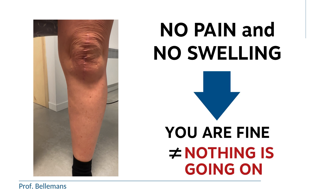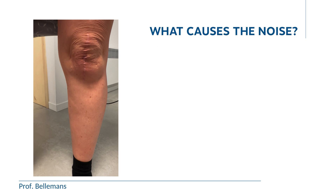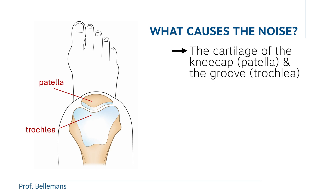Which does not mean that there is nothing going on, because obviously the sound must be coming from somewhere. So what exactly is causing it? Well, the cause is your cartilage — and more specifically, the cartilage of your kneecap, the patella, and the groove your kneecap is moving in, which is called the trochlea.